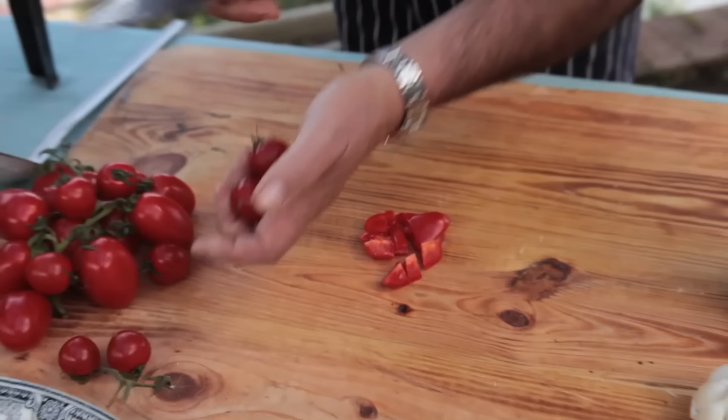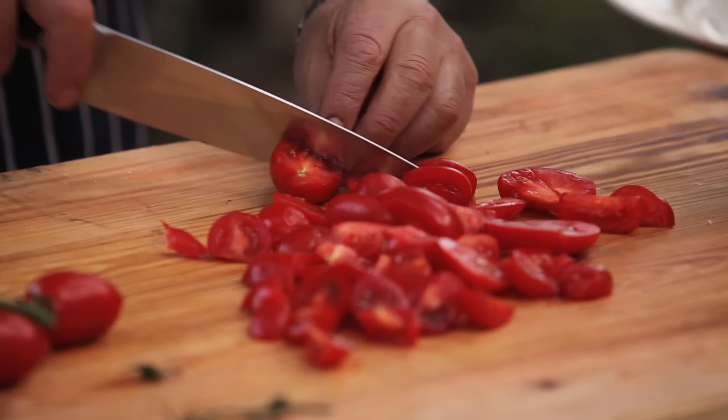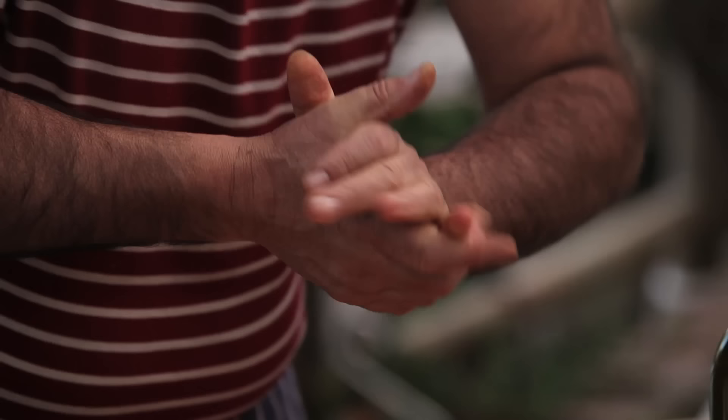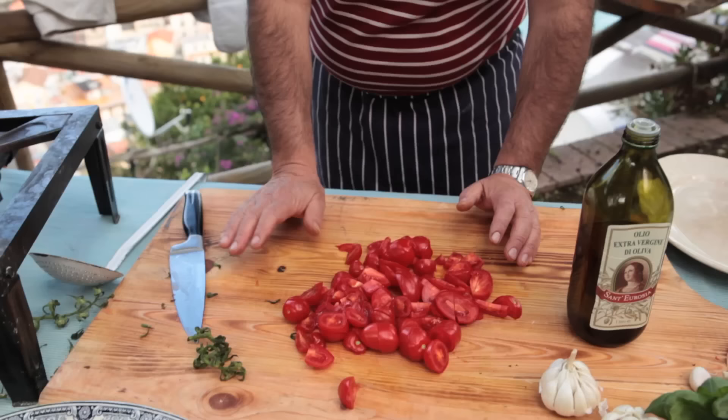Just cut them in any way you like — cherry tomato, small or big, any way you like it. Don't worry about it. If they are ripe, you can smell the tomato — that is what tomato smells like. I just chop them all up and I'm going to use them all. I'm going to squash some with my hands because I want to get the oil out, and I'll reuse this to intensify the flavour of the tomato.